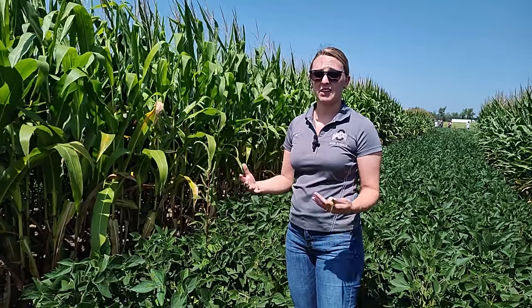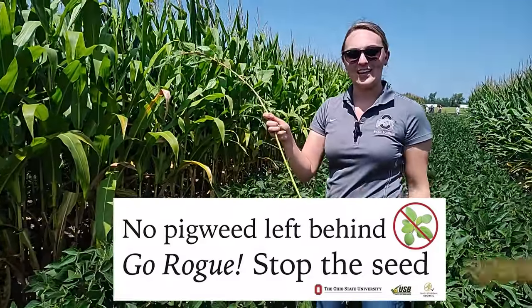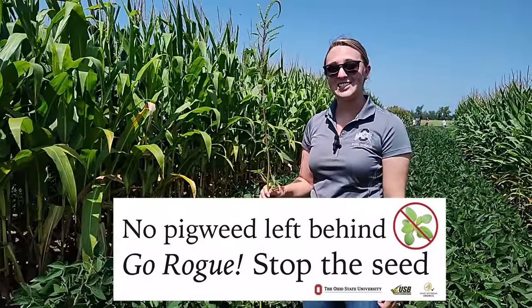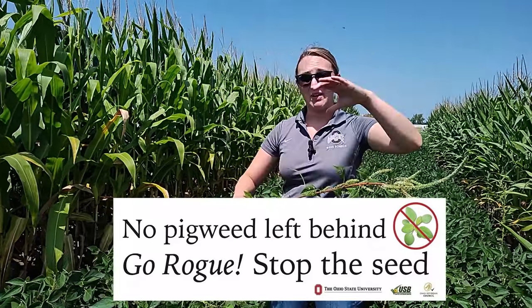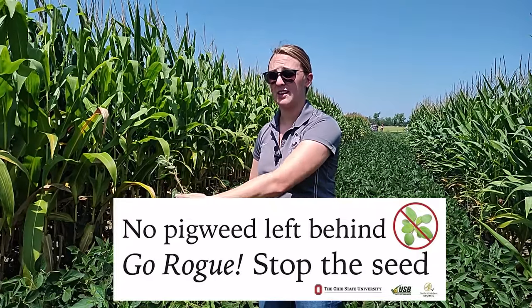We know that the emergence window for both of these weeds is just really extended. If we get some late rains they can just continue coming up throughout the year. So our best option is just to yank it out. If we have seeds on our weeds we want to carefully bag them and remove them from the field, versus laying them down where they could then contribute back into the soil seed bank.